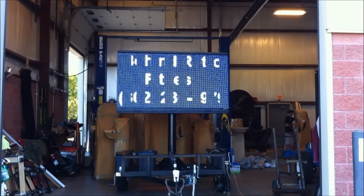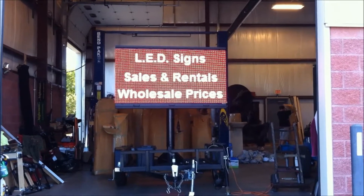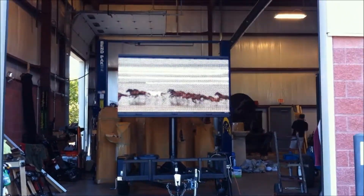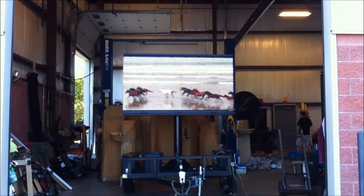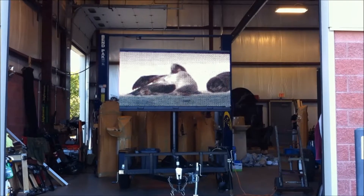We did a demo program for a guy. It does full video, graphics, flash, and the brightness is down on one. Video is hard to capture with a cell phone or whatever.